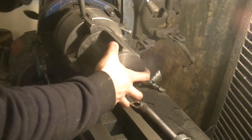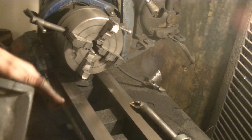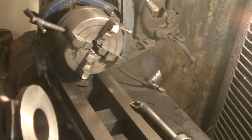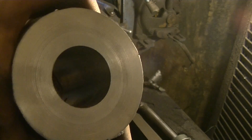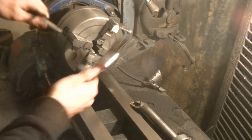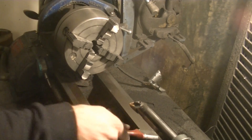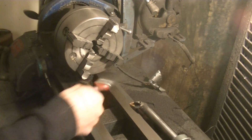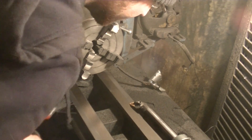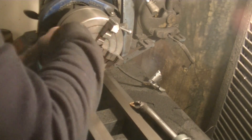This side looks way better. Cast iron has this dust from chips, and the dust can be really damaging to the bed ways. So after each cut I've actually been brushing off the ways.